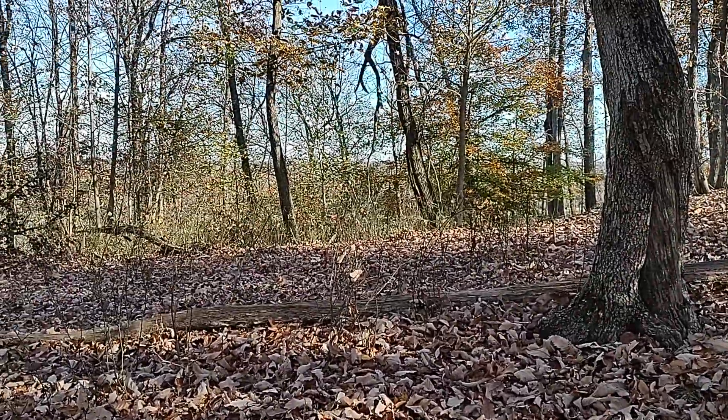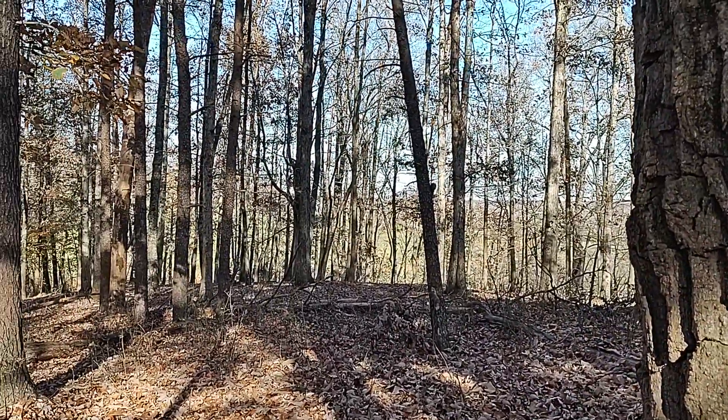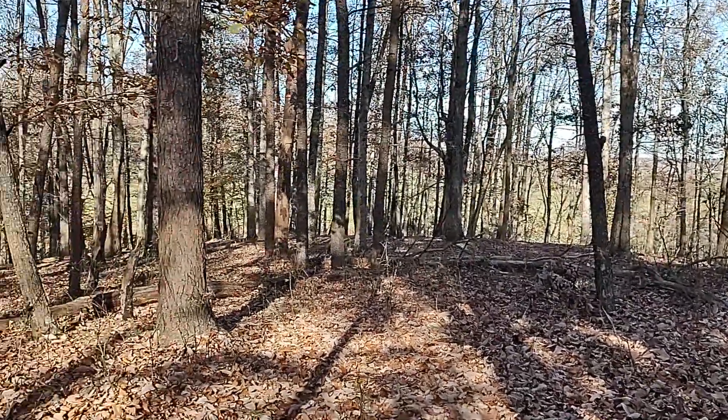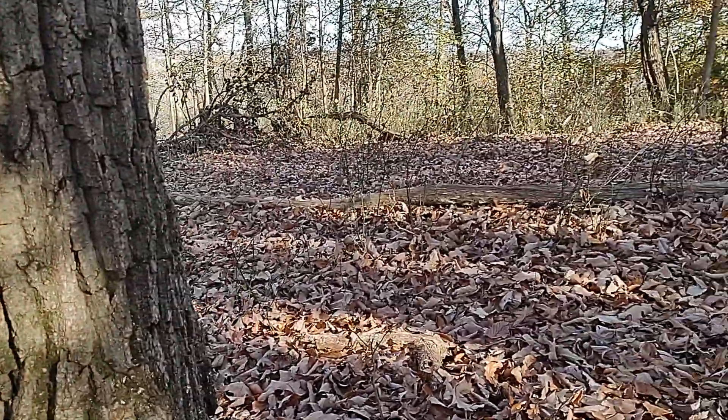It is pretty up here. I can see why soldiers would sit up here, probably sitting around a campfire. All right, cool — talk to you later.